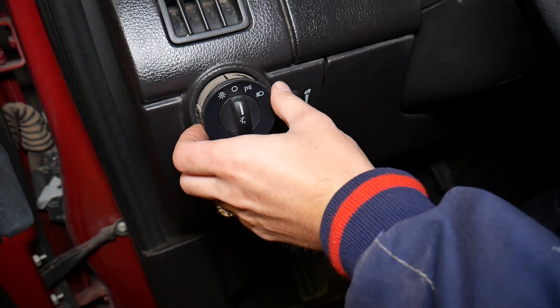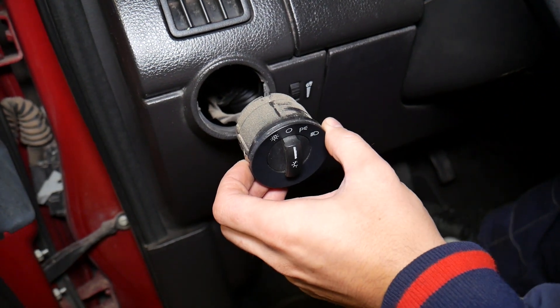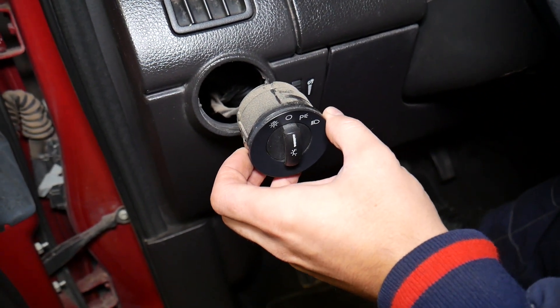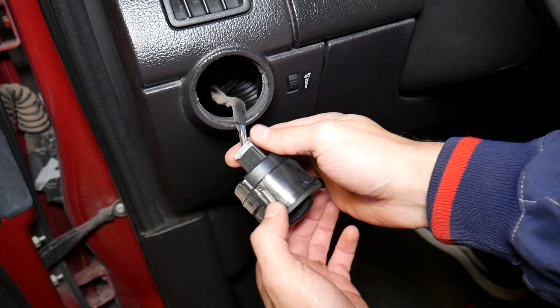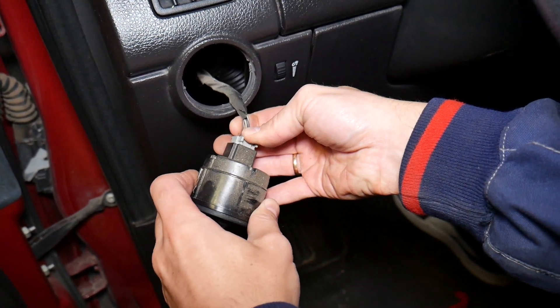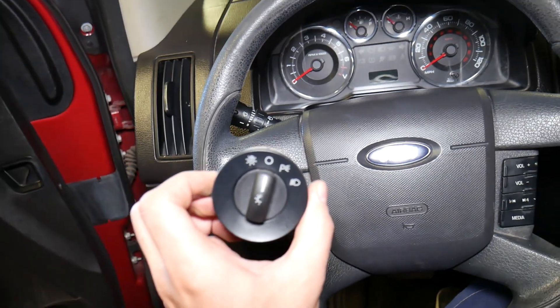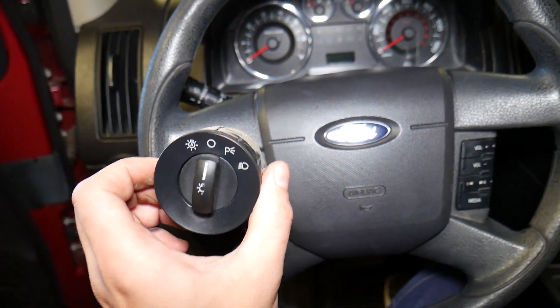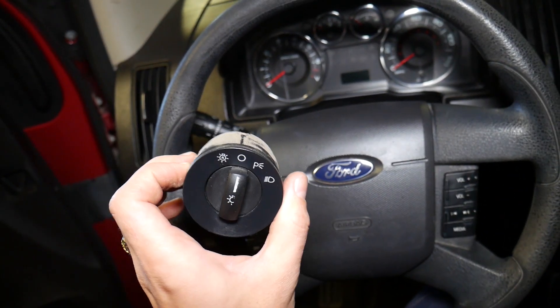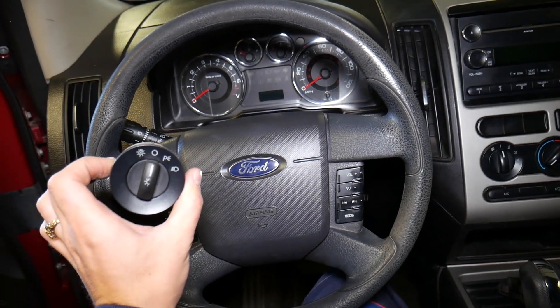Check it out — right there, the switch is coming out. What we're going to do now is disconnect the wires: right there is one wire, press in here and pull it out. And there it is — the headlight switch out of a Ford Edge / Lincoln MKX. That's how you remove it — not very complicated.